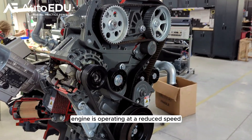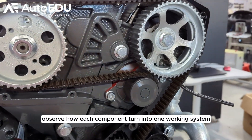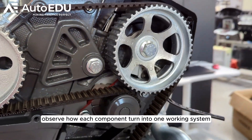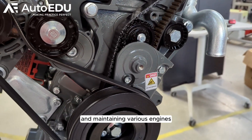The engine is operating at a reduced speed for a clear view of the engine timing system. Observe how each component comes together into one working system and prepare knowledge for real-world scenarios of repairing and maintaining various engines.